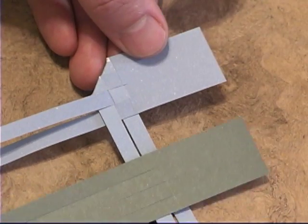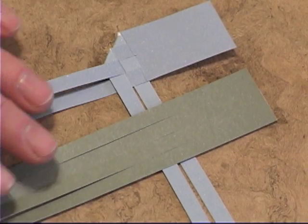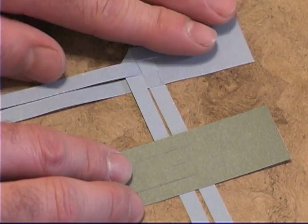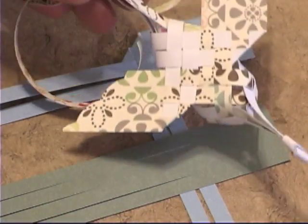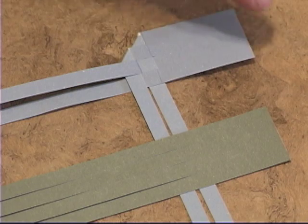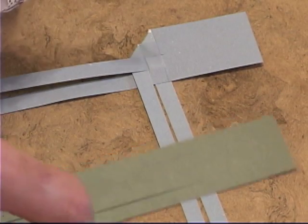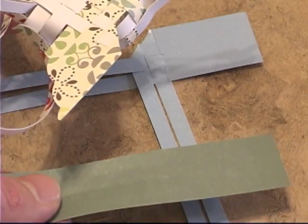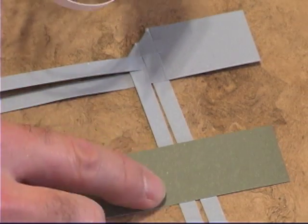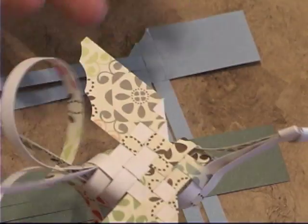The strips here are the same color on both sides, so this next part doesn't matter if you're doing the same. But if you're using paper that is a different color on either side, take the strip with the pattern facing up and fold it. Then take the next piece of paper and turn it over so the pattern side is down — essentially flip it and do the other side. That way your wings turn out to be the same, unless you want them to be different.